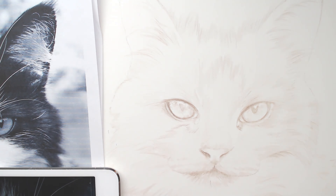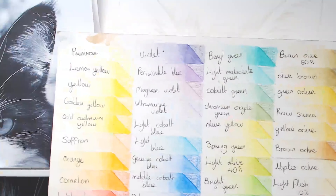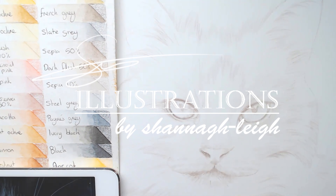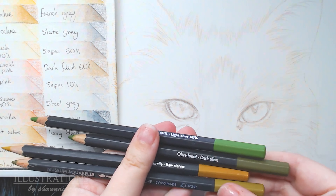Hi everyone. In today's video I'm going to be showing you how I do the cat eye and nose for a portrait. This is part two of the portrait course — there will be two other parts where I go through the white fur and black fur. I'm going to show you how I did one of the cat eyes, and the process is the same for both.